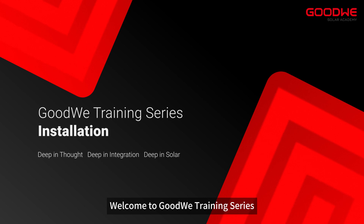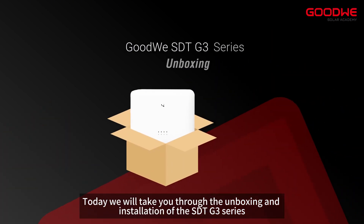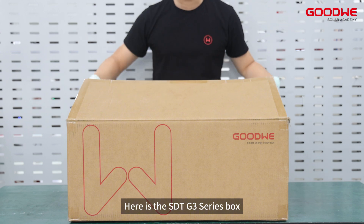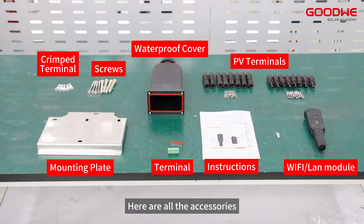Welcome to the GoodWe training series. Today we will take you through the unboxing and installation of the SDT G3 series. Here is the SDT G3 series box with all the accessory kits included in the box.